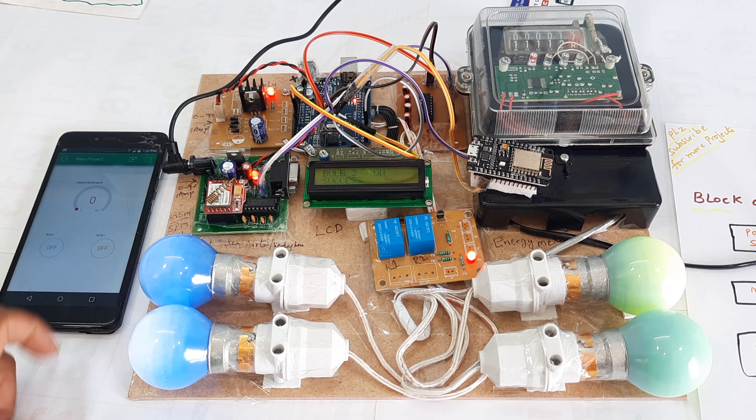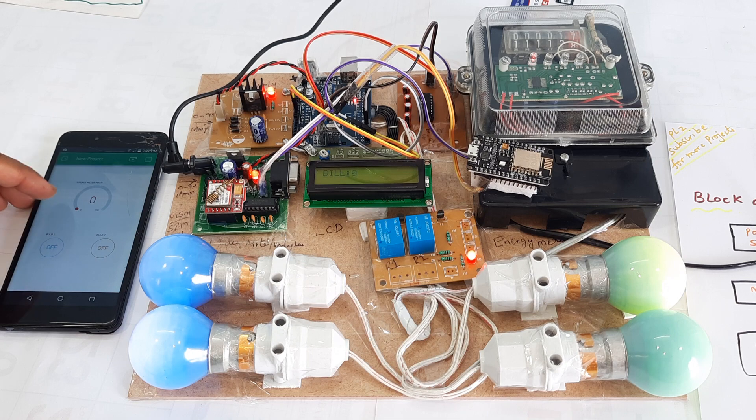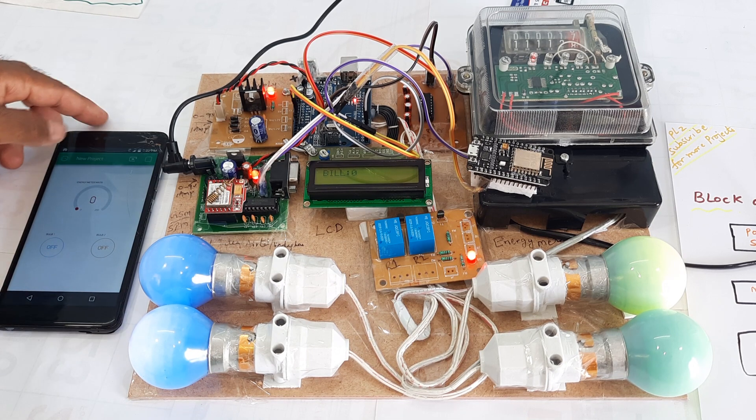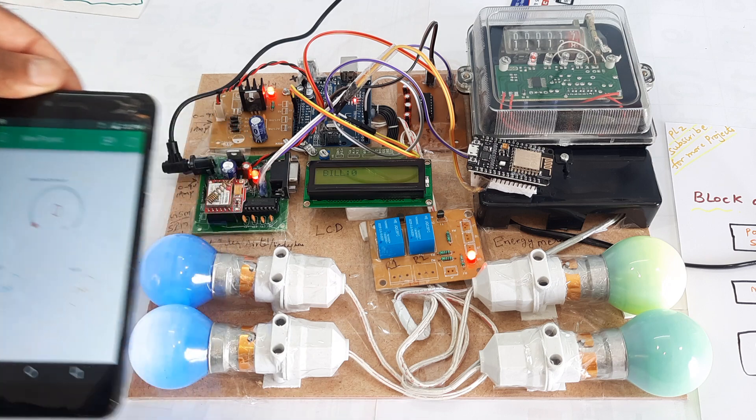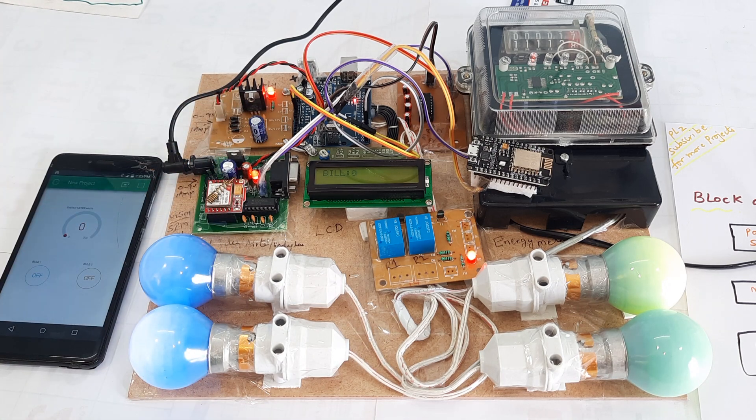Bulb two is on. The bill is zero. After 200 counts — which I have set for counting — once the reading is taken it sends the bill and also pushes the data to the app. Once the counting is completed and 100 pulses are taken, it will send the data to the Blynk application and also send one SMS alert.